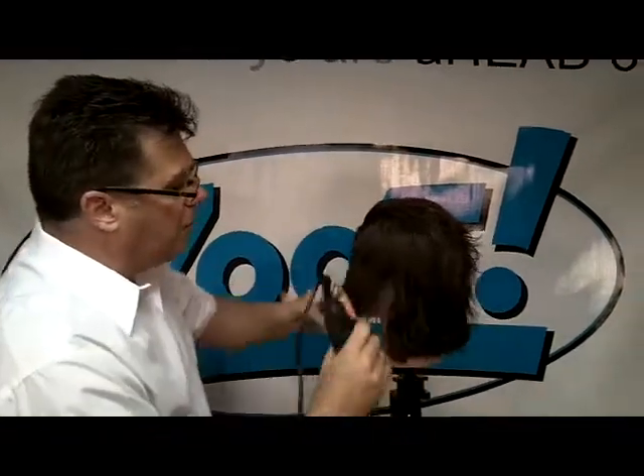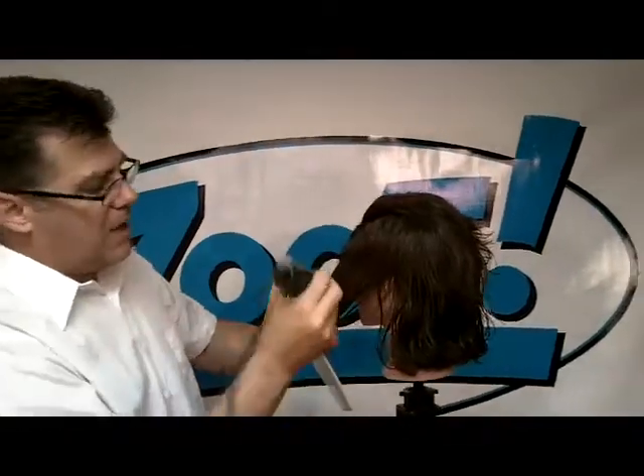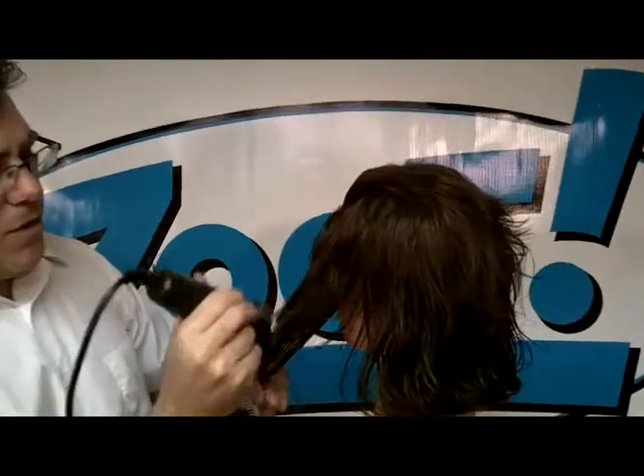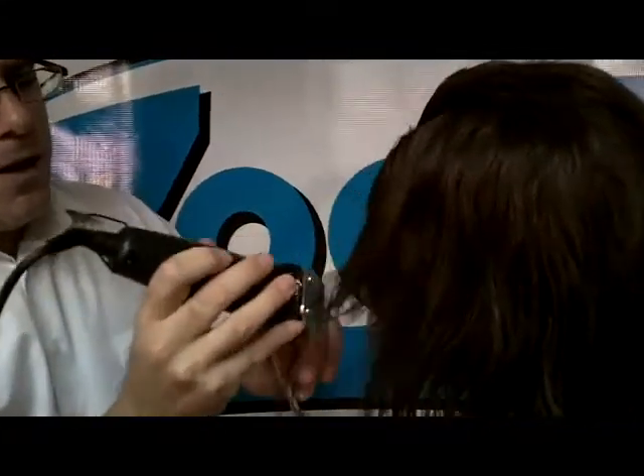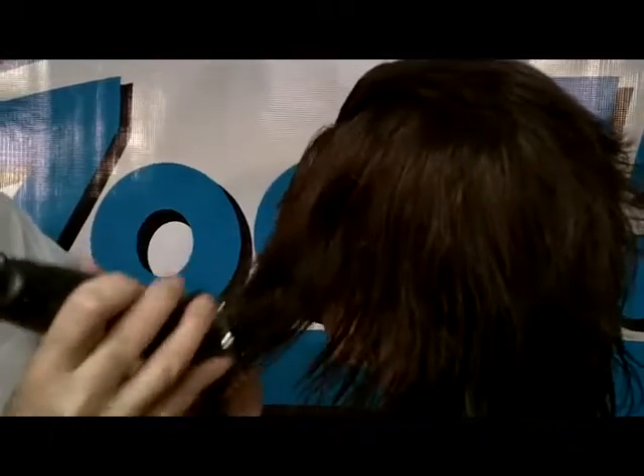It is a fabulous tool for creative razoring techniques. I come in from over the section, much like I would with a razor, for softening, blending, wisping, and texturizing techniques. Look how that breaks up the hair and creates softness and texture. We would use it in longer hair that way.